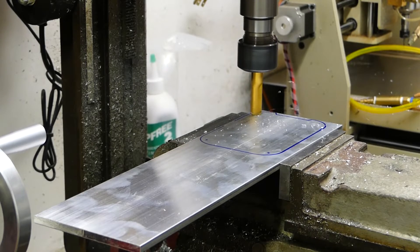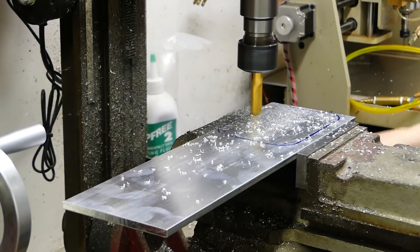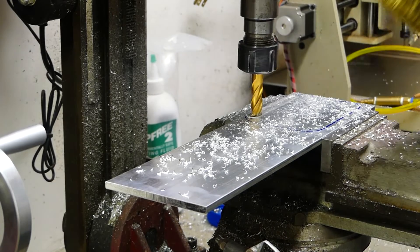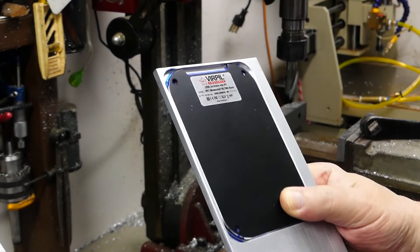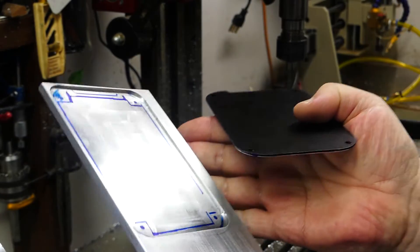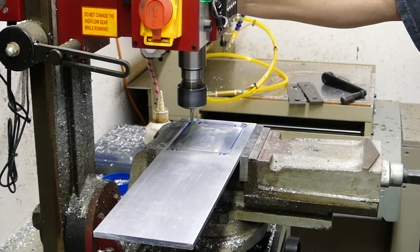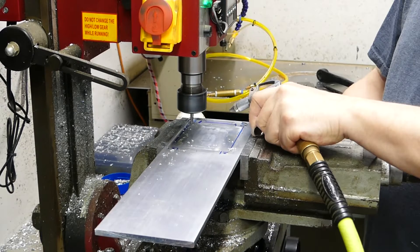Back in the shop and on with the project. I'm using quarter-inch thick T6061 aluminum plate for the base — it is 3.5 inches wide and 14 inches long. I am milling a recessed section into the plate to accommodate the Virpil CM2 deck with the joystick part.